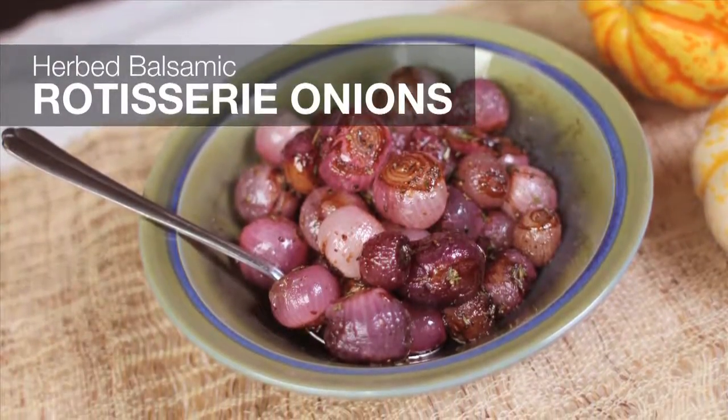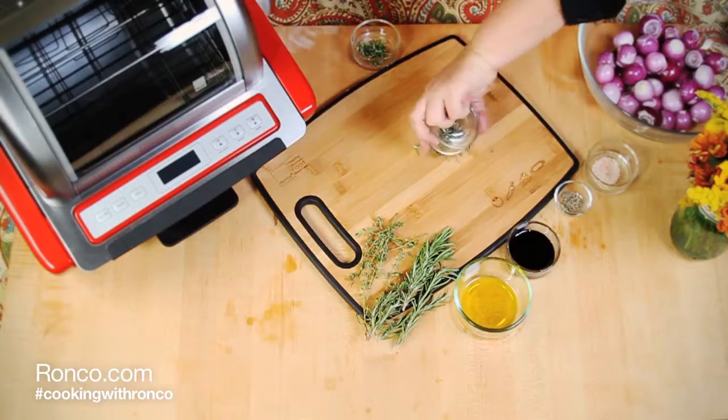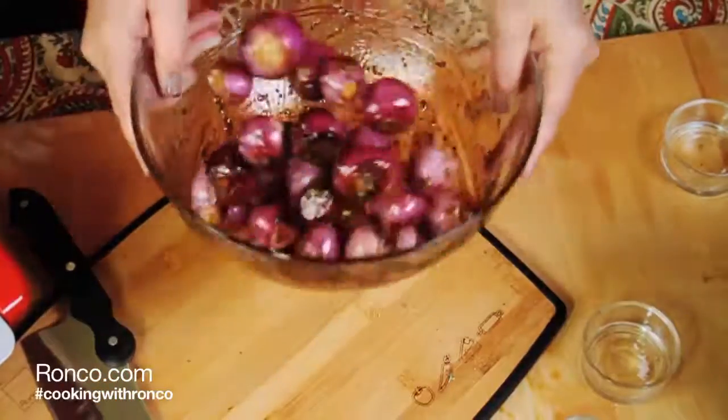Herbed Balsamic Rotisserie Onions. Using red boiler onions, carefully peel the skin from the outside. Chop dried rosemary and thyme and add to the onions. Pour olive oil, balsamic vinegar, black pepper, and salt into the bowl and toss together.